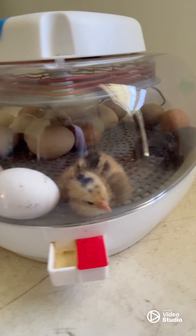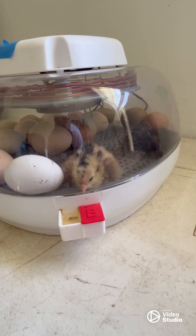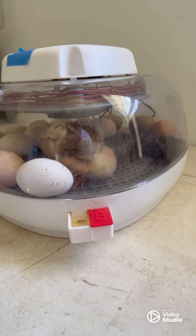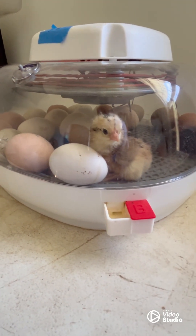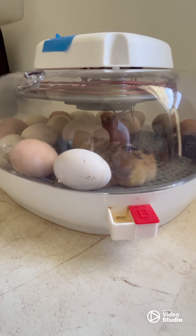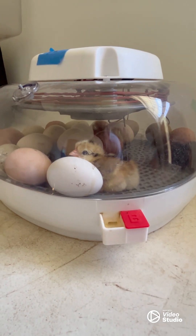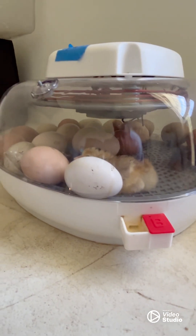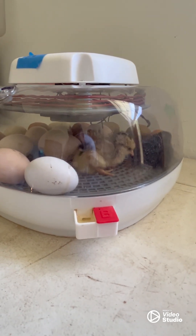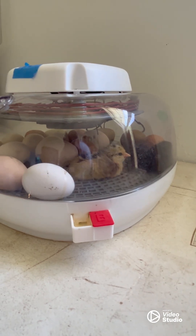We've got our two little chicks here — they hatched last night. There are about 24 eggs in the incubator; over half were sent to me by a friend from out of state, and those two are from his birds. I filled the rest with eggs from my own flock, but this is our third attempt at hatching eggs fertilized by Frank our rooster, and we're pretty sure he's shooting blanks because none of our eggs hatched.